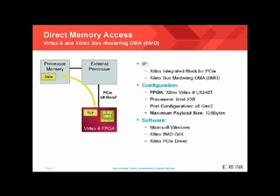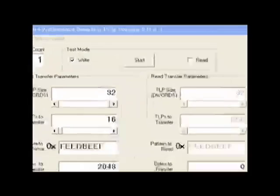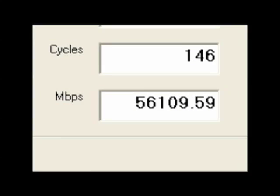In this demonstration, I will be showing the Xilinx Vertex 6 integrated block for PCI Express on the ML605 evaluation kit, shown on this Windows PC running Microsoft XP and the bus mastering DMA, or BMD, GUI. The FPGA will send DMA transactions from the card to and from the PC. I'm going to start by showing the write performance of the FPGA. I have the write button selected here, and I will hit the start button to initiate the transfer. The results shown here at the bottom show roughly 56,000 megabits per second.